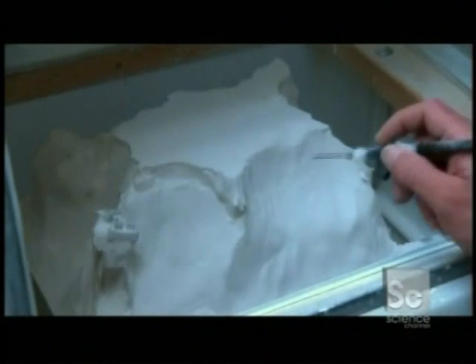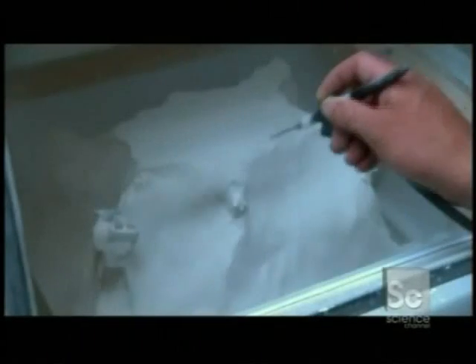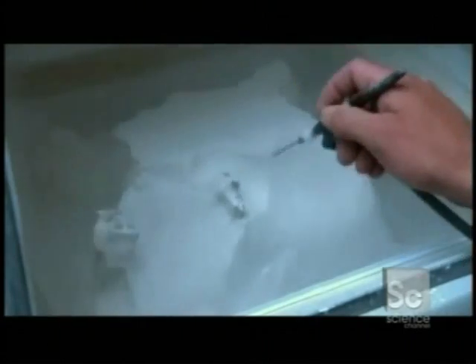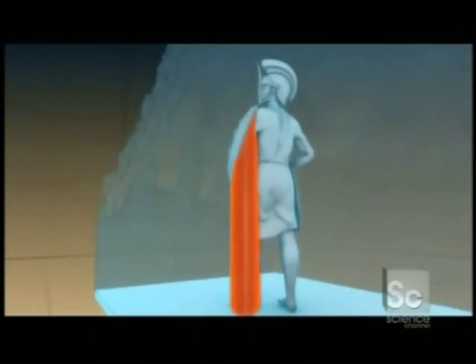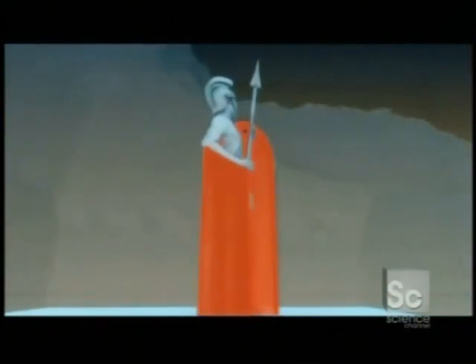Here's a completed print job. It comes out as a thick block of powder, but buried inside are the solid figures. The surrounding powder holds up the objects as they're being constructed. The excess powder is reused for the next print job, so nothing is wasted.